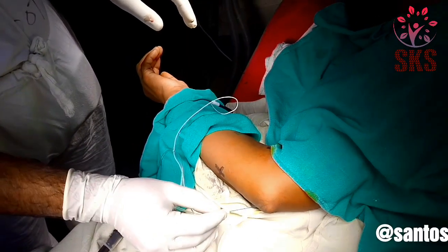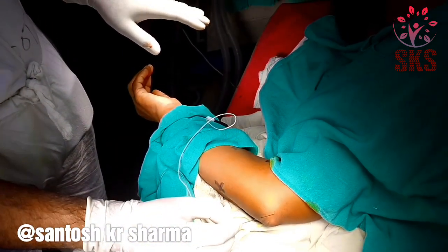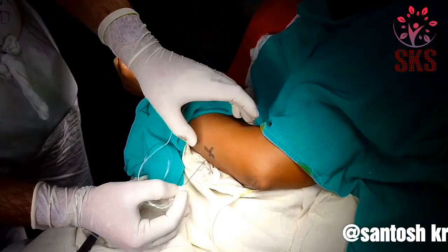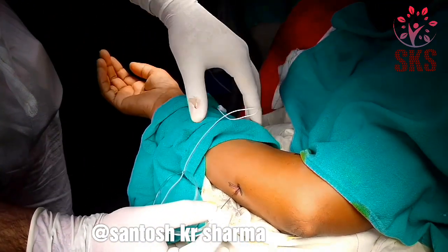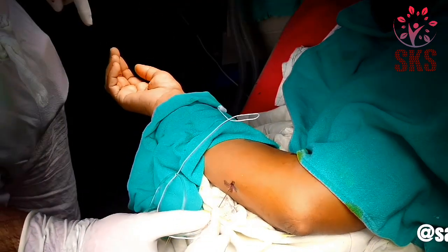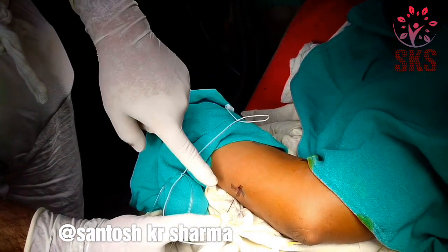For ulnar, first place the elbow, flex the elbow at 90 degrees, and divide the forearm into two-thirds and one-third starting from the medial epicondyle and the styloid process. This is the point I have marked — feel the groove here, go straight here, and observe the effector motor response — ulnar response. This is the response at 0.9: flexion of the little finger, and this is the direction of the needle.